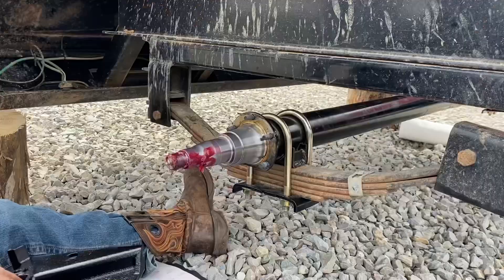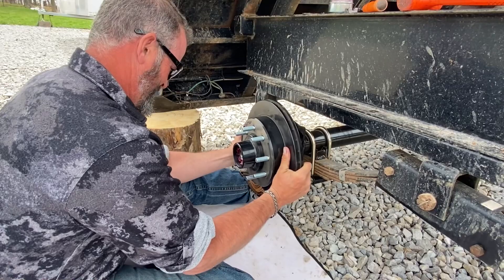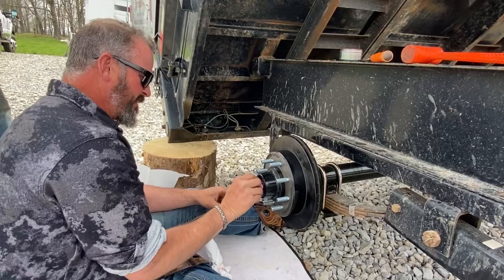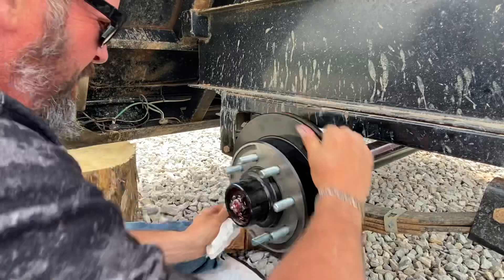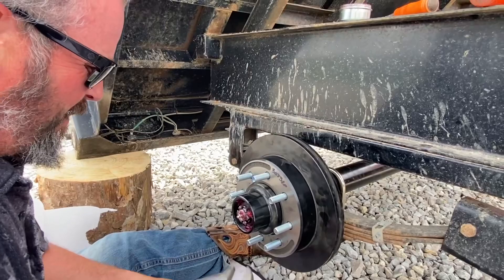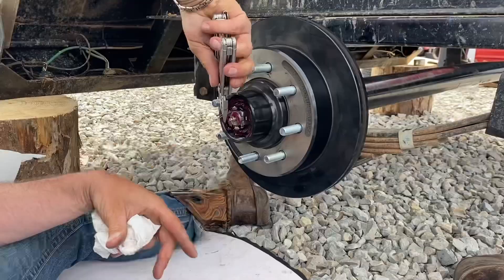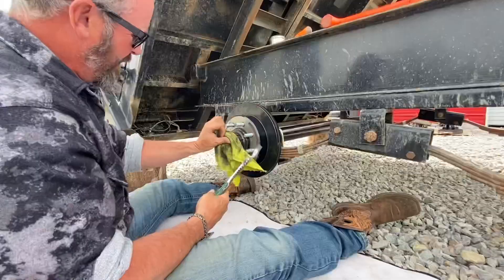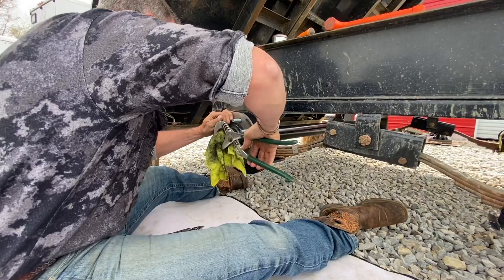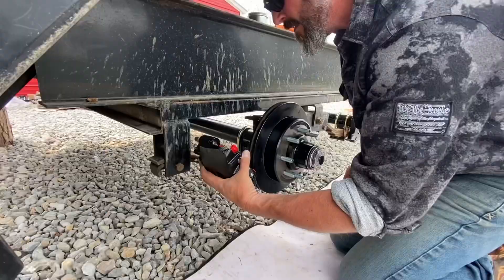Torquing. Five nuts and the backing plate comes off. Now let's put our backing plates on. There we go — pretty easy. Just reverse the order. Put your castle nut on and use a torque wrench — just gonna let everything line up, do what it's supposed to, then back it off just one more slot.